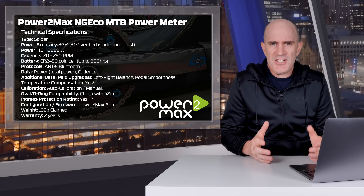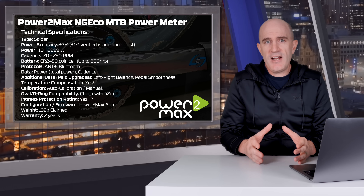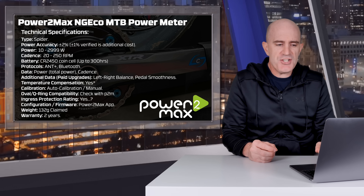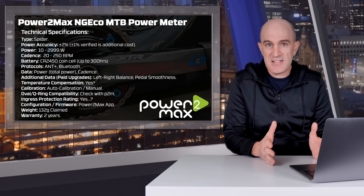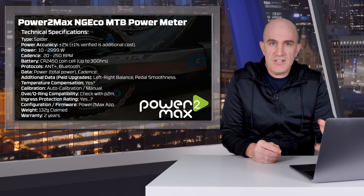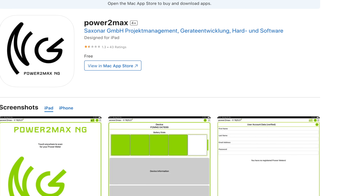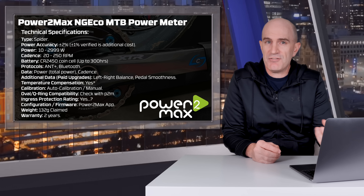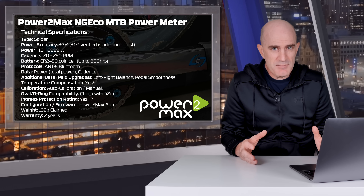Q-ring compatibility information is a little sketchy — I couldn't get a definitive answer from their website, so check with PowerToMax first if you're looking at using non-round rings. Ingress protection rating also wasn't listed; their FAQ just says it is waterproof. Configuration, firmware, registration, and diagnostics are done via the PowerToMax app, which is getting 1.3 out of 5 stars in the app store. My experience with the app has been horrible — I had to reach out to PowerToMax for a TestFlight version. It's kind of sucky right now.